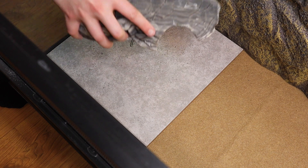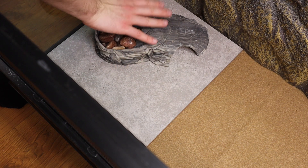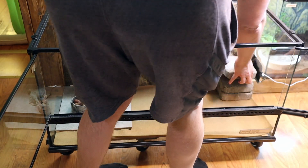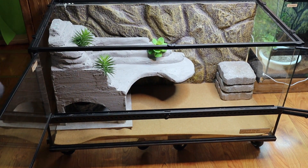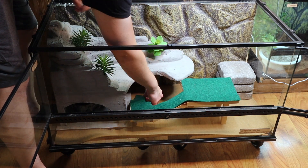I place the warm hide on top of the tile that has the heat mat under it and make sure that the temperature probe goes into the hide. I have a second small heat mat on the right of my enclosure that my gecko also likes to lay up against. Leopard geckos also like lots of places to climb. If you want to see how I built these climbing rocks, I'll have a link down in the description for you.